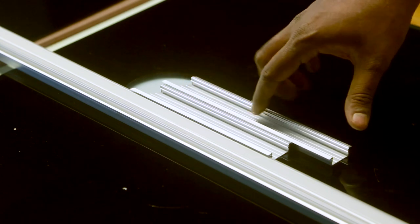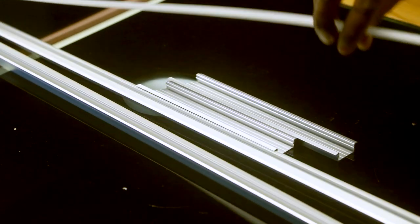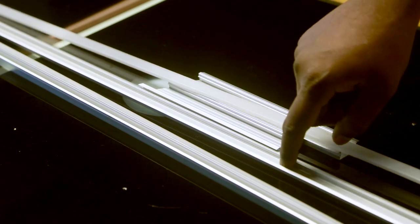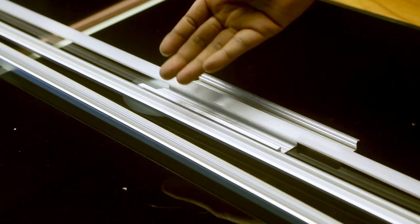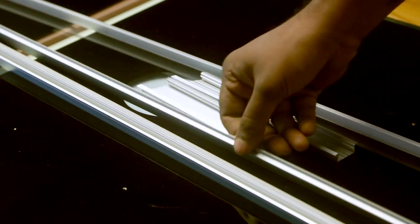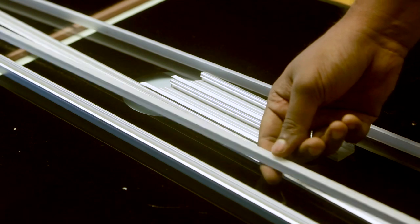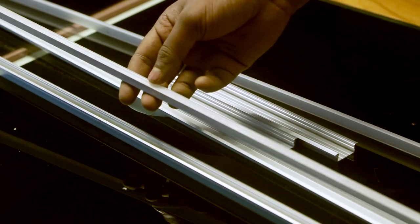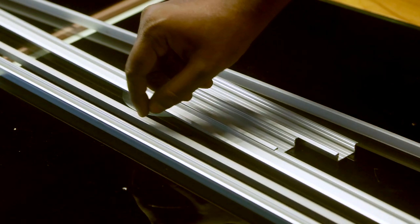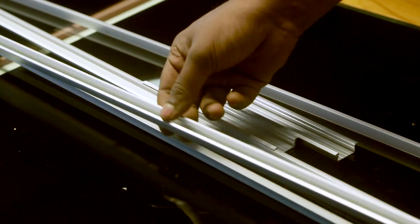They come in different sizes — this is 30 mm width and this is 20 mm width. They come with diffusers, which are usually white in colour, so that depending upon the LED you put — like yellow or red — the diffuser will help not show the hot spots. We also have a really thin one, just 10 mm. I really like this one because it's very sleek and fits everywhere, but for this we need a special LED with a width of 5 mm.